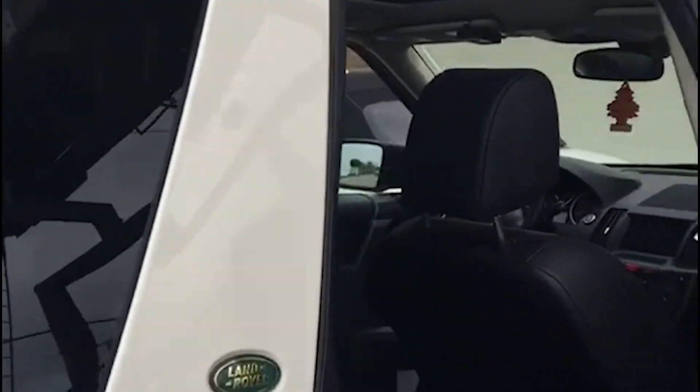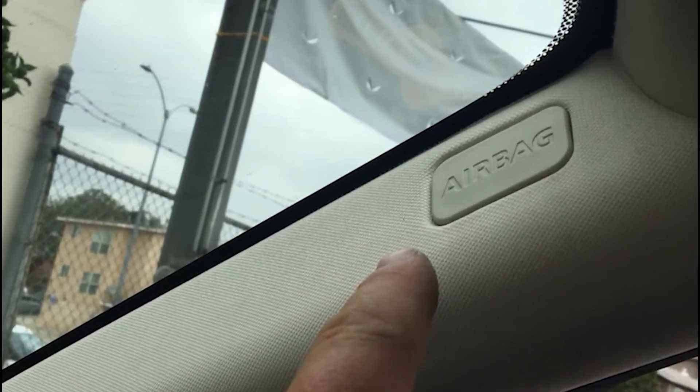The Land Rover LR2 2008 has two sunroofs, so the fixing process may be challenging. The first step is removing all plastic pillars.